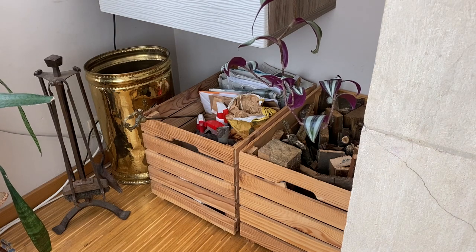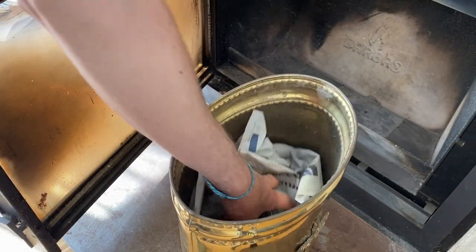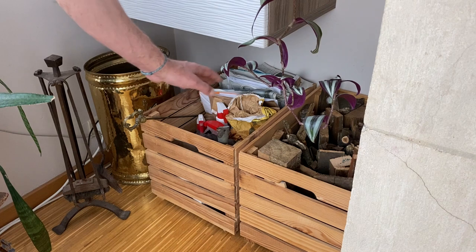The second component is this umbrella holder that I've converted into a container for the ashes. In case you don't have any lid, put a little bit of paper on it — this will avoid the ashes from turning around and transforming into dust in your living room.